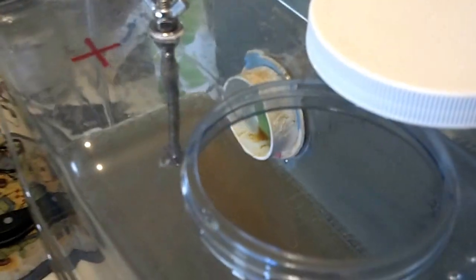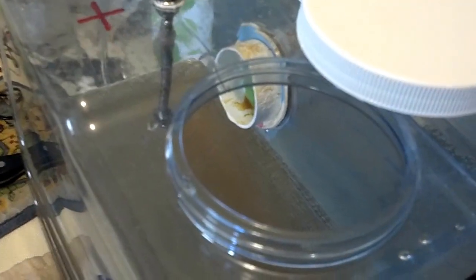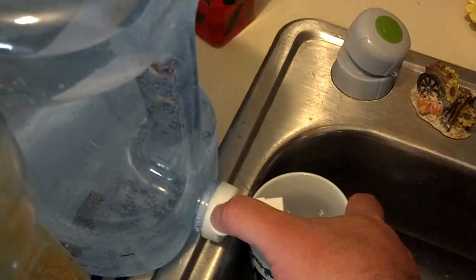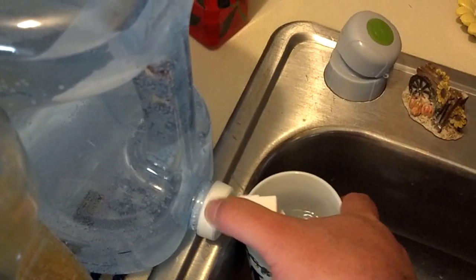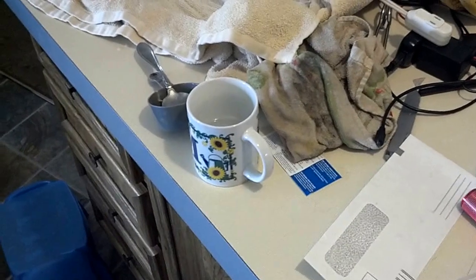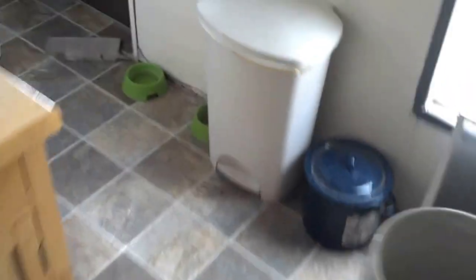We see that it's dipped below, so go ahead and draw some alkaline water out. Tastes a lot better if it's cold. It's good. It's good.